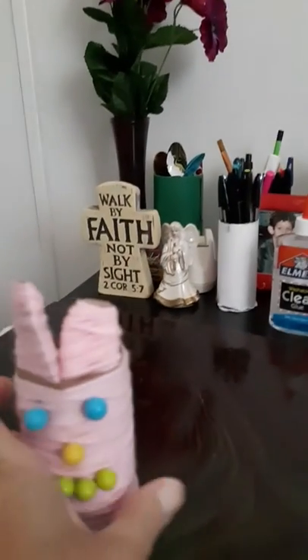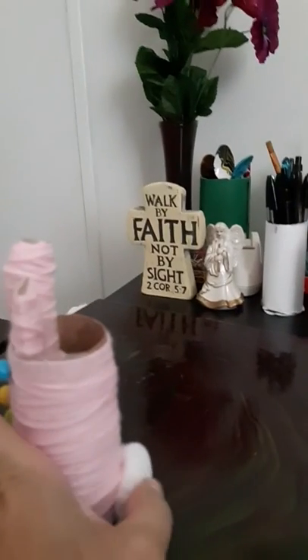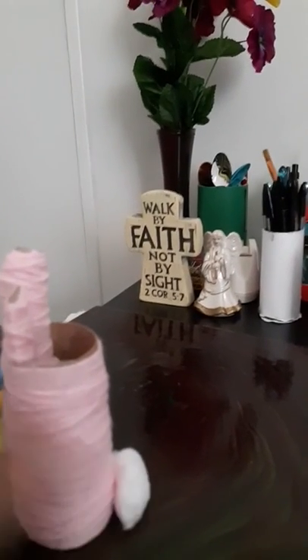And a cotton ball for his little tail back there. I just glued it on with glue — it's still wet, so it didn't stick on there real good, but that's how I made it.